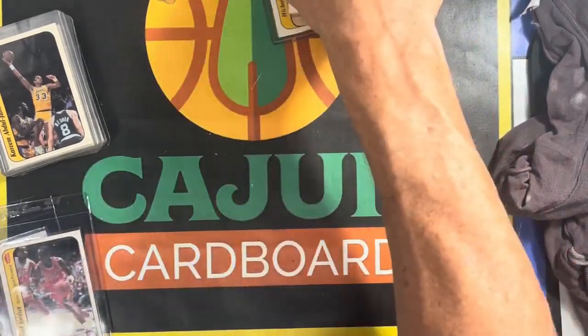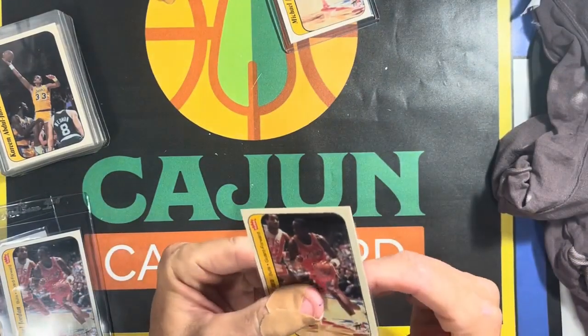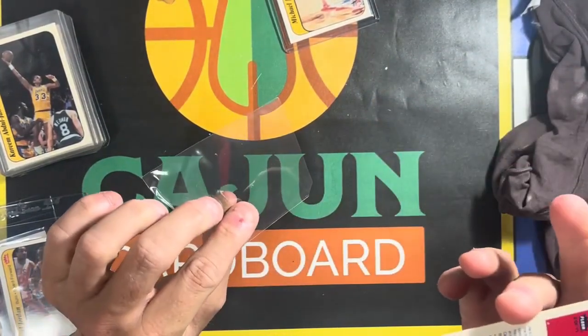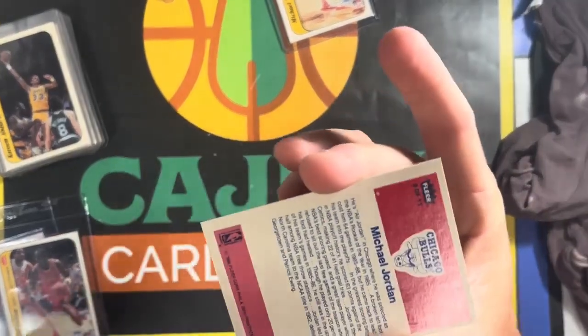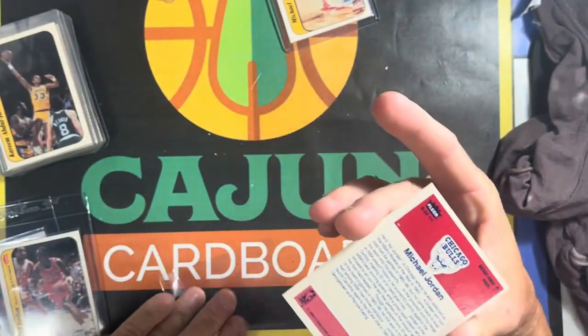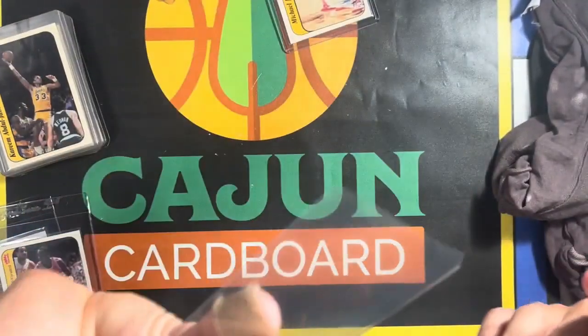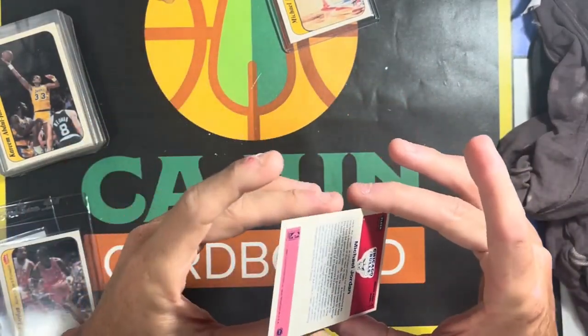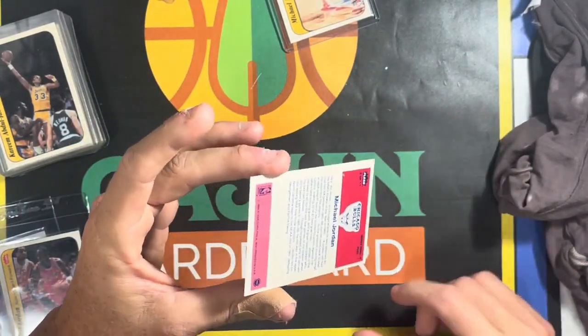I guess this video could be sort of boring — just to recap, these are some of the '86 Fleer cards that I picked up. That is a monstrous fish eye — can y'all see that? I don't know how you can miss it right there on the back. Not to mention it's horribly centered on the back, but it is what it is, and it's a Jordan Fleer rookie sticker so it's got to go.